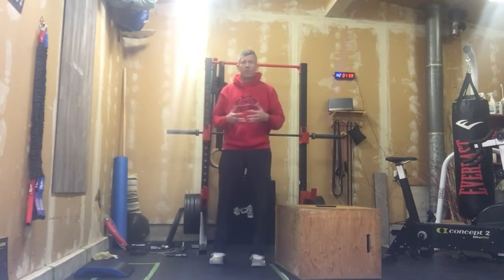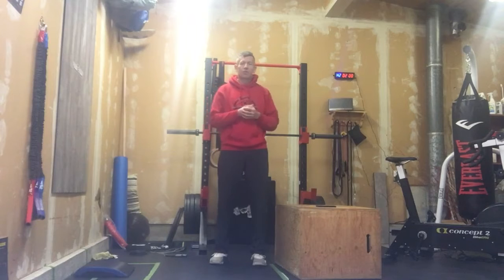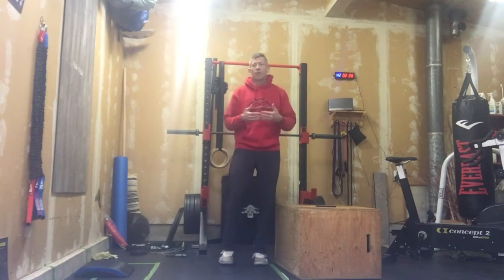We're heading into week four here — a 20-minute EMOM. To start this workout today, you're going to put 20 minutes on the clock. EMOM style, here's how it's going to flow: we've got three rounds of work, one round of rest, and we have a prescribed number of reps in each one.